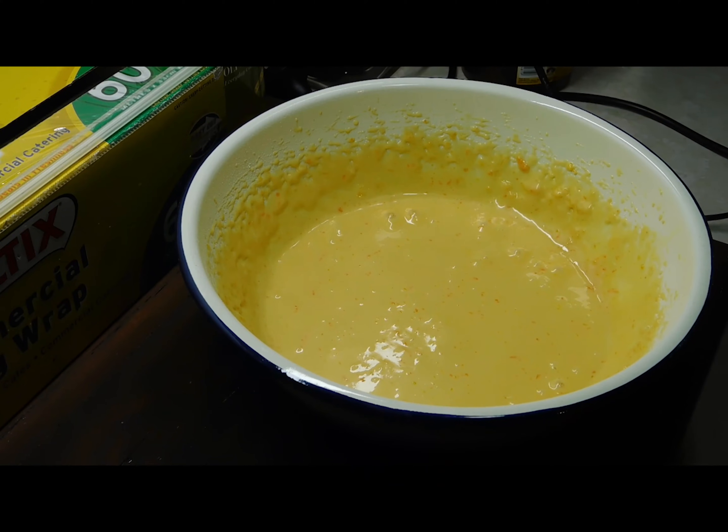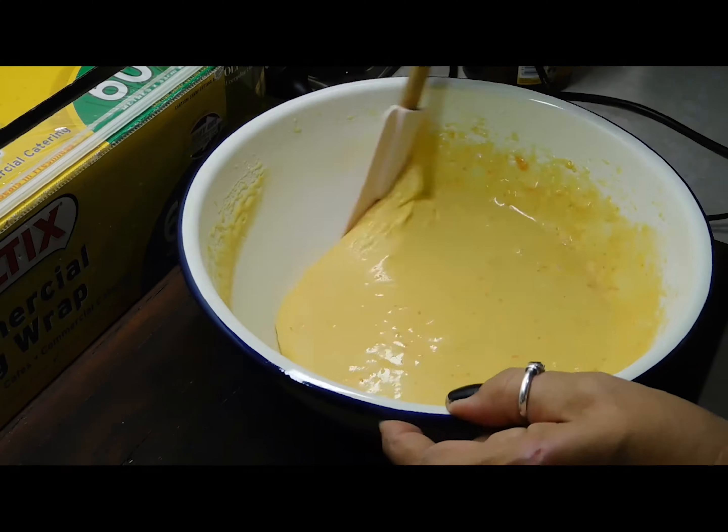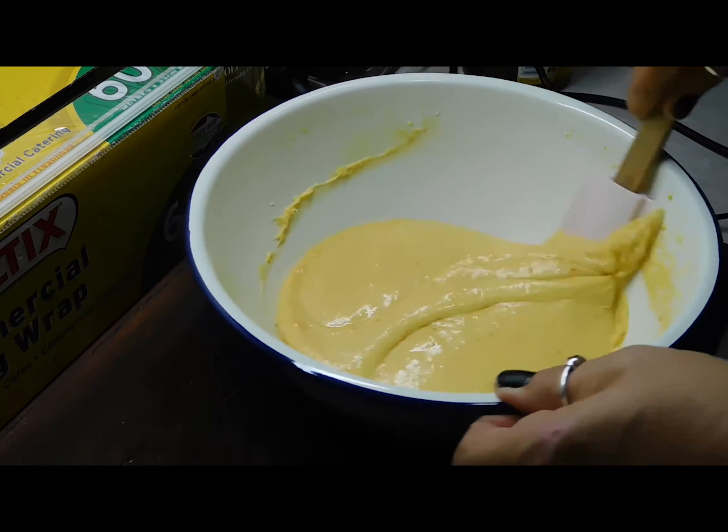Oh, look at that awesome colour. I know the camera's not going to pick it up, but it's this beautiful bright yummy orange look. Alright, into the pan.